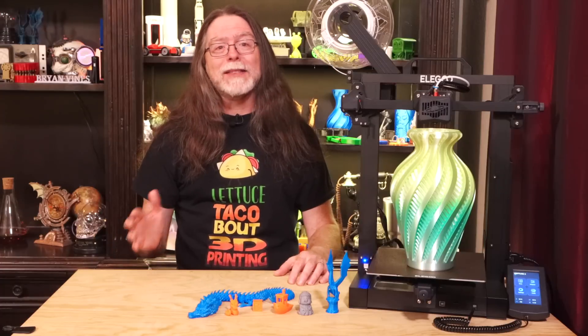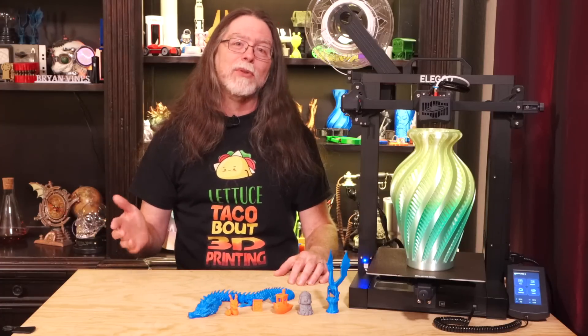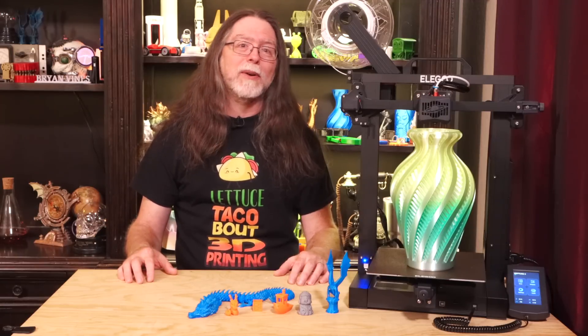At first glance, you might think that the Neptune 3 is yet another ho-hum bed-slinging Ender-3 clone. And in some ways, you'd be right, but in other ways, you'd be wrong and, in fact, probably pleasantly surprised.